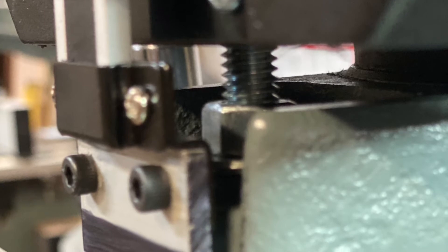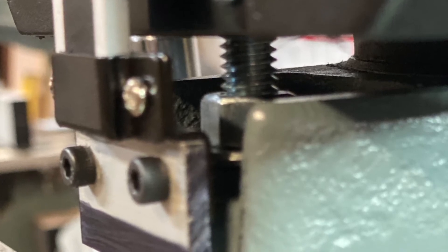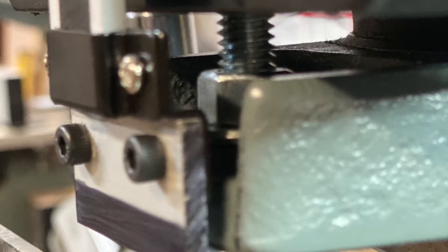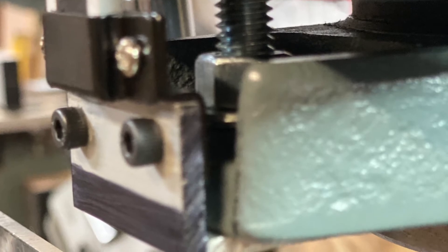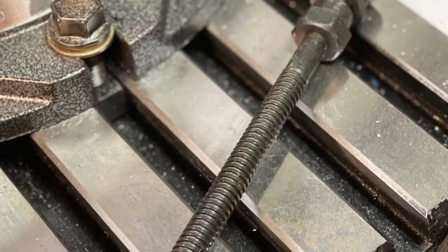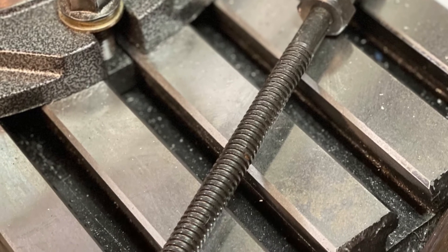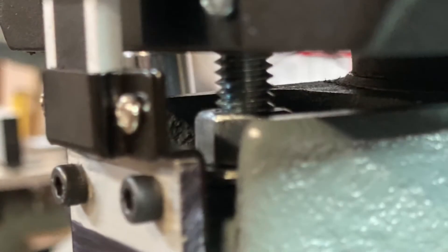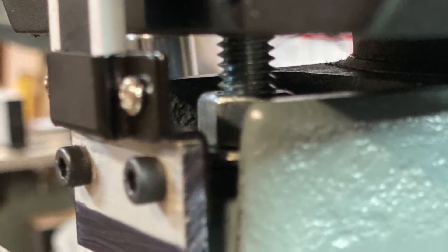I've seen some of the strangest and ugliest configurations guys have come up with to get these things mounted. The solution is staring us right in the face — it's as simple as about a 2-inch long chunk of 2-inch angle aluminum. You begin by removing your faceplate, the front plastic cover, and take out the rod that used to measure on the inch scale. The next step is to drill a 3/8-inch hole in one flat of that little aluminum bracket, and use a carriage bolt to go up through the hole that used to support that rod. That'll secure the bracket to the collar.